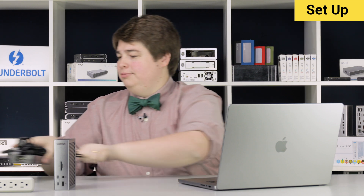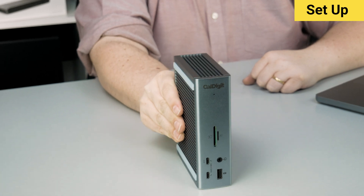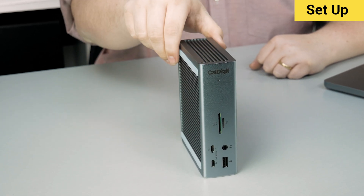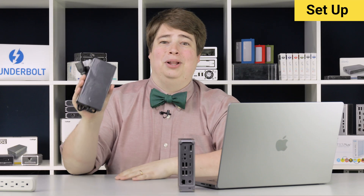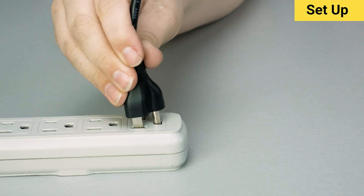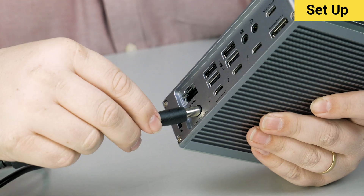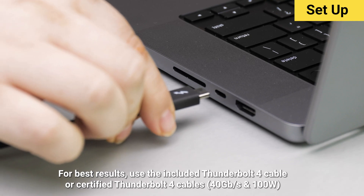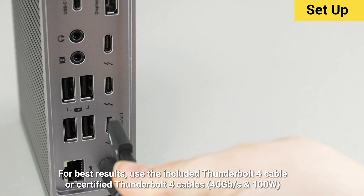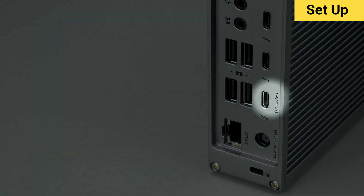The TS4 has two main configurations. It can easily be stood up vertically, or it can rest horizontally with those included rubber feet, depending on your preference. We'll start by plugging in the power cable, making sure there's a firm connection between the power plug-in outlet, power plug-in adapter, and cable to the TS4. Next, we'll connect the Thunderbolt cable — one end plugs into the computer, and the other end plugs into the TS4, specifically the Thunderbolt port labeled 'computer.'